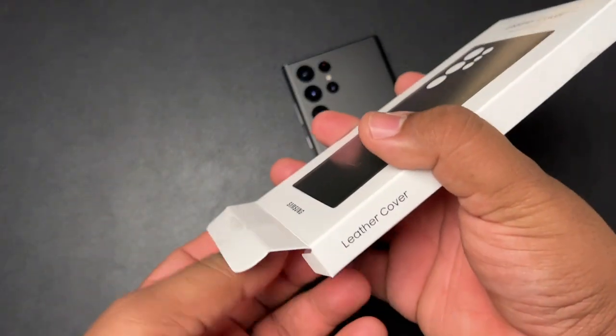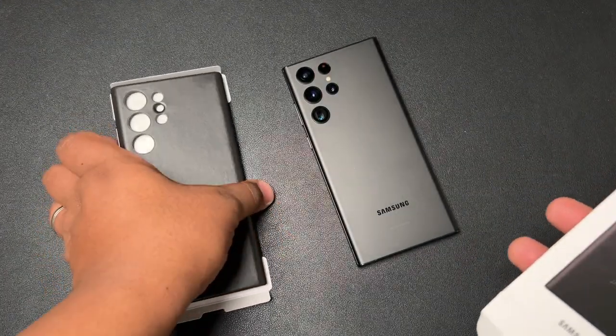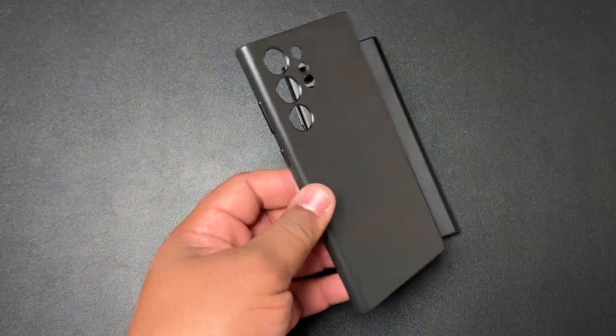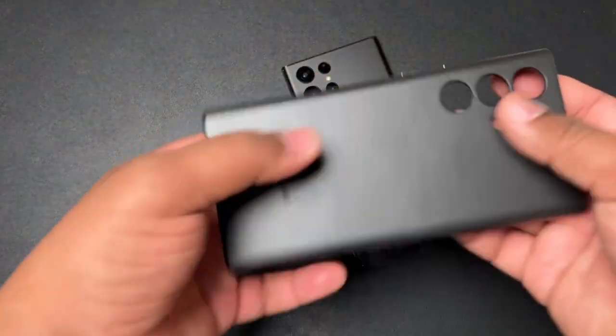Let's go ahead and open this thing up and take a look. The reason why this is going to be my new daily case is because I've begun to really enjoy using leather cases on my devices, and this one is probably one of the better fitting leather cases I've ever used.